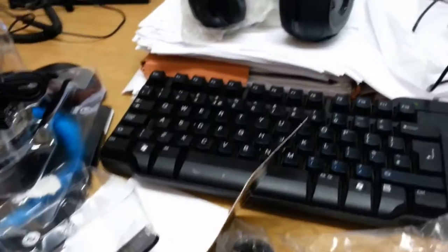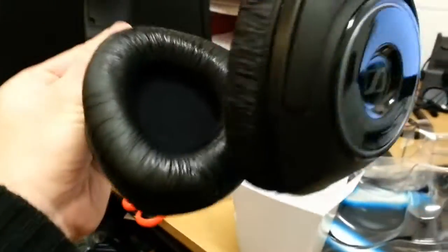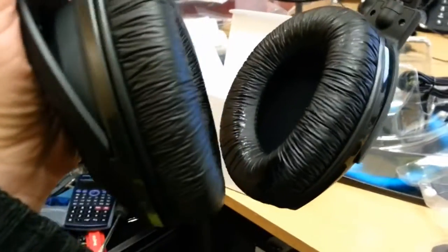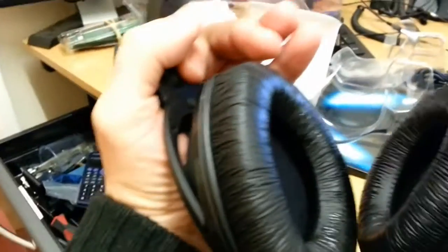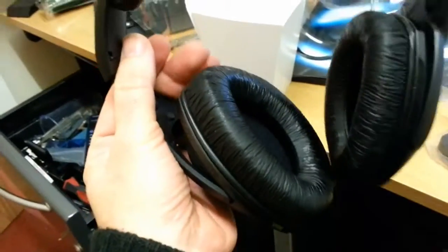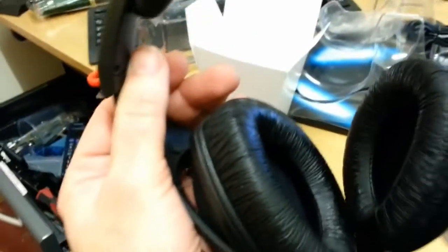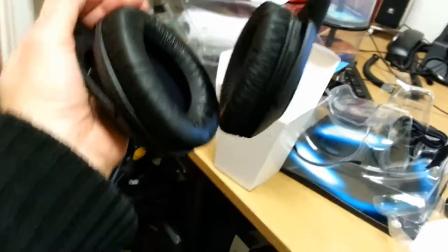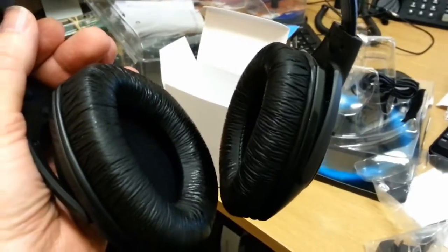I've got them unboxed. Initial impressions - they're well made, nice soft earpads. You can get spare earpads for these from Sennheiser, so if you ever want to replace them for hygiene or whatever, you can get them fairly cheaply. You just turn them and they come off. There's one AAA battery on either side, on each earcup.